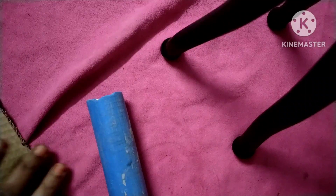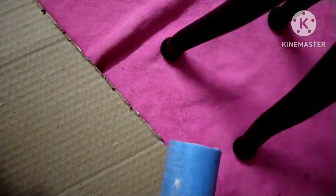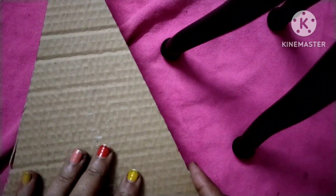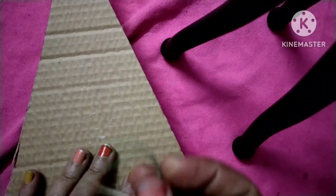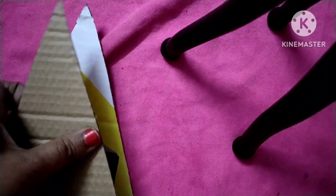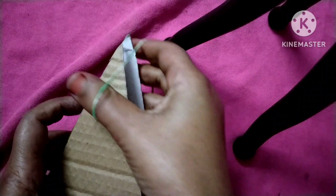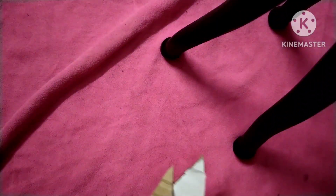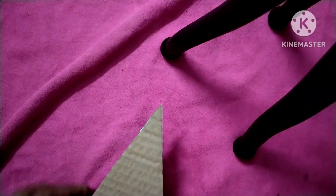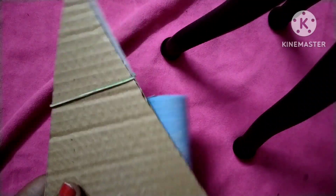First of all, we are going to take the stick and place the cardboard pieces on it like this. You have to do it this way. After that, take a rubber band and tie it around to secure the cardboard to the stick, like this.